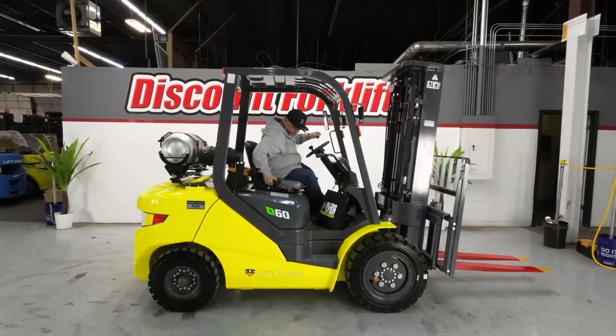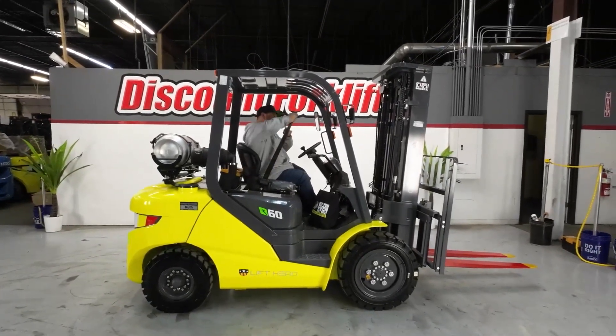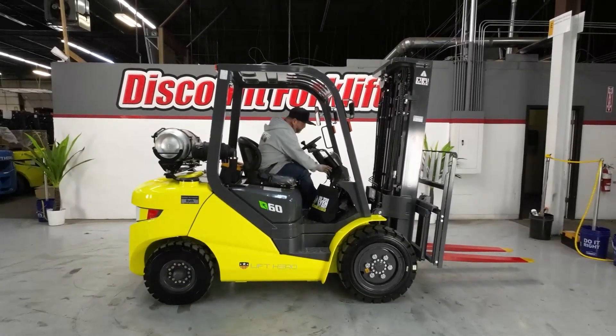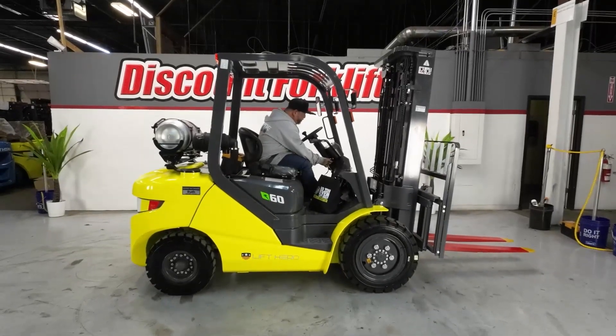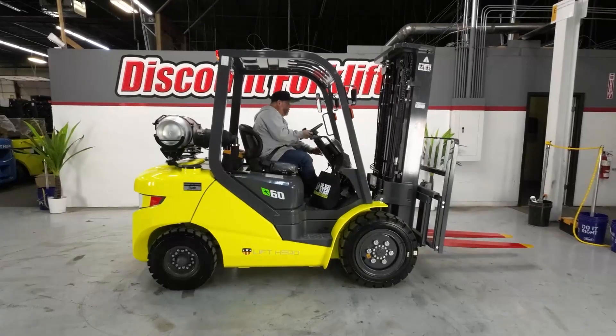One thing about these — you always want to make sure you put the seat belt on, because if you don't, nothing works. It won't start, it won't drive. She starts right up, purrs like a kitten.